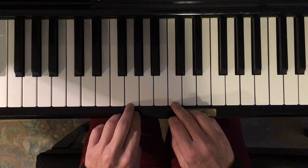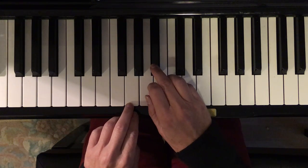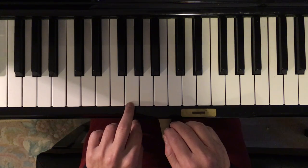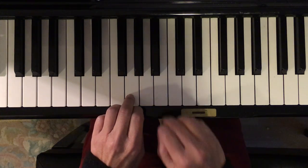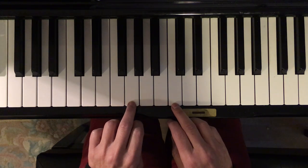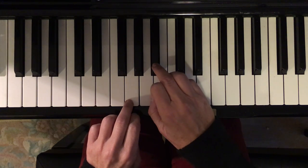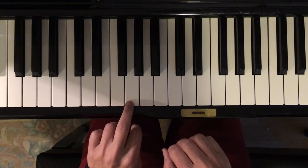Then the next part, we go like this — do, day, do, day. Hitting this twice — do, day, do, day. That's the only change. And then the last bit of that part is just like the first two.